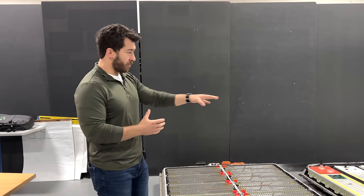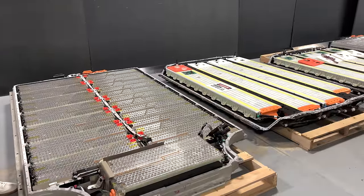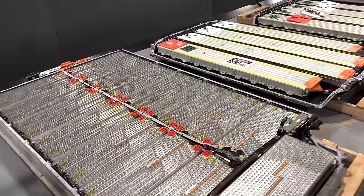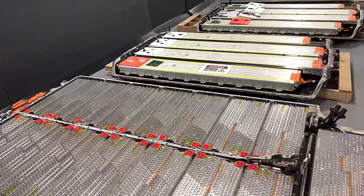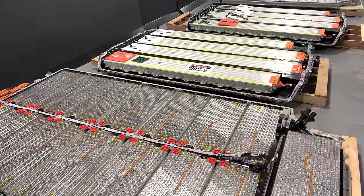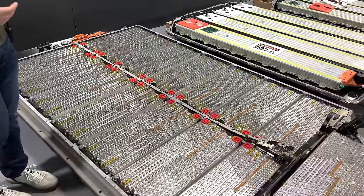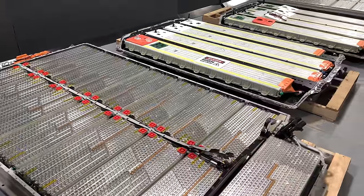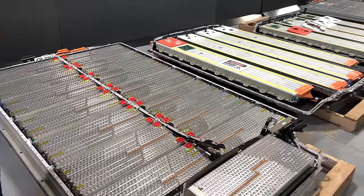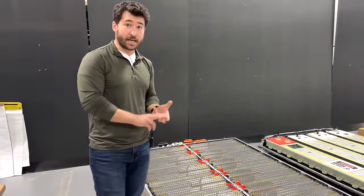One immediate thing that sticks out — we have a Model Y battery pack right next to this Model X — is the sheer size. Looking at it from the side, you can see it's a much longer pack in general with a bit more width to it. Construction-wise, one of the things also immediately evident is that where the Model Y and Model 3 battery packs utilize aluminum stampings, this pack is very extrusion intensive. This is something we've seen Tesla trend away from, both with the Model 3 and Model Y packs, and also with the structural Model Y pack with the 4680 cells and structural foam.